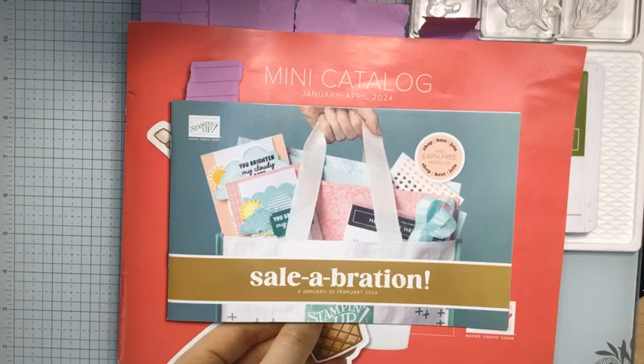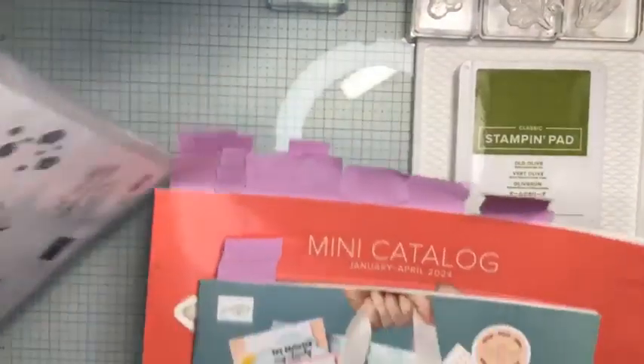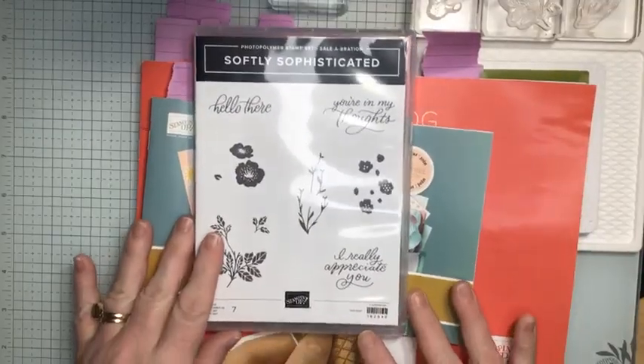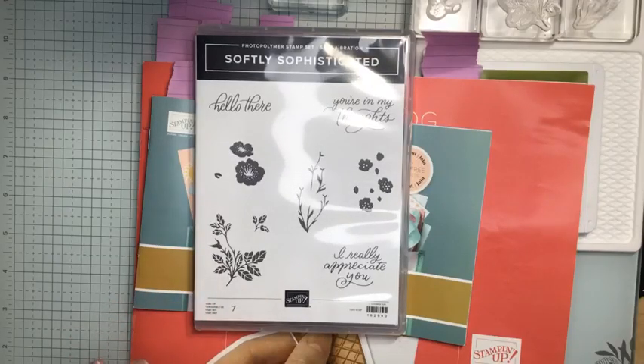So the new year, and we're here with a new stamp set for Simply Stamping Sunday. This month we are going to be using the Softly Sophisticated Stamp Set. This is a celebration stamp set that you can get along with an embossing folder — it's a bundle that you can earn with $100 in sales. It is one of my favorite types of stamp sets.